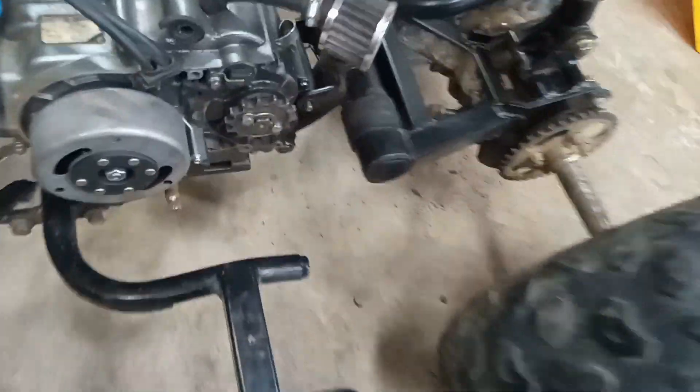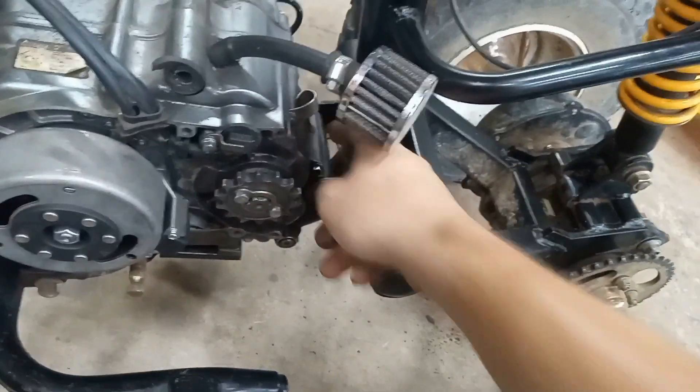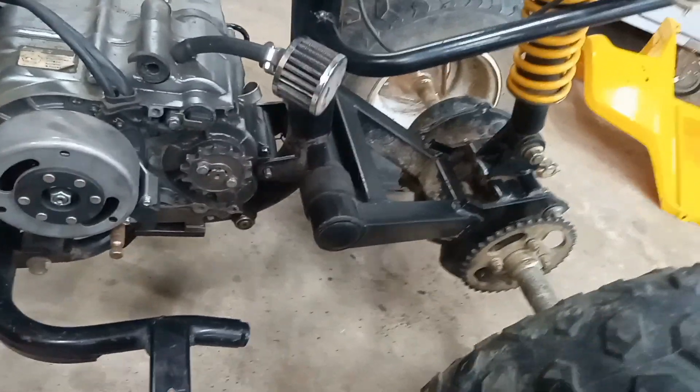So I got the engine mounted, and it's pretty simple. There's just four bolts for the bottom and one bolt back here, and now let's put on the chain.